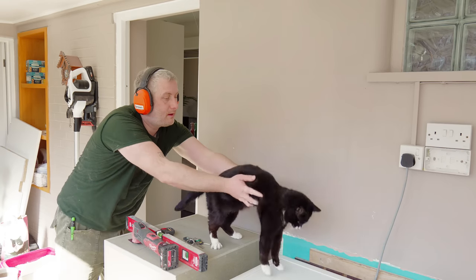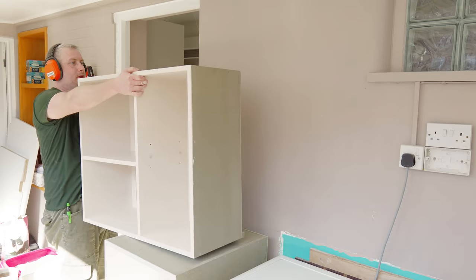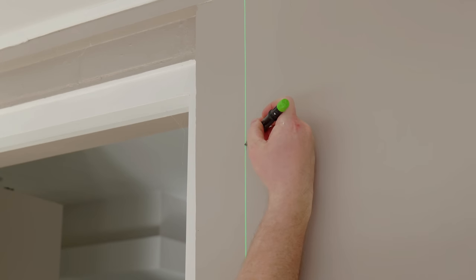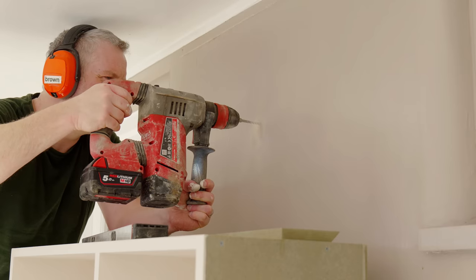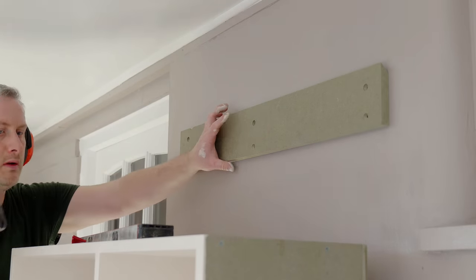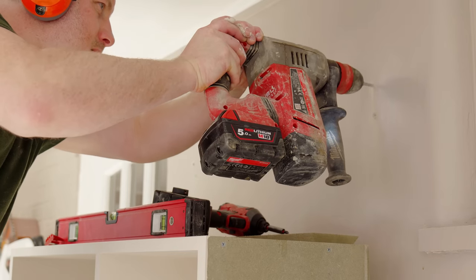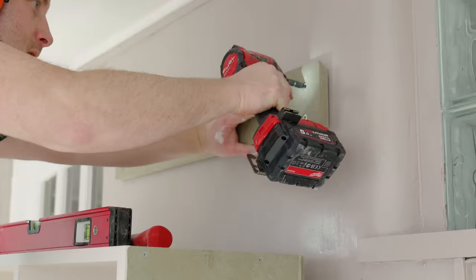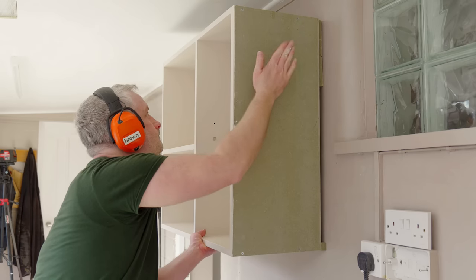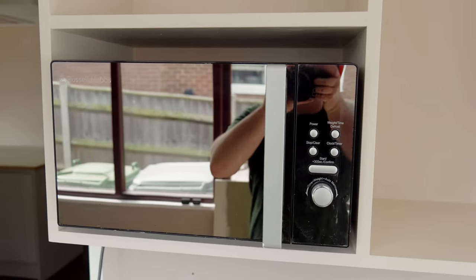Next I'm going to fit the wall unit and I want that to sit 400 millimetres above the worktop. This is going to be hung via a French cleat, so I need to figure out the distance from the bottom of the unit to the top of the cleat and then mark that out onto the wall. I also used the laser to get the end of the wall unit level with the end of the base unit beneath. When I hang things like this I like to get a fixing in the centre so that I can pivot to level things up, and then while it's held there I can mark up the remaining holes ready to drill those out. Then I can check that the microwave fits, and that looks good.